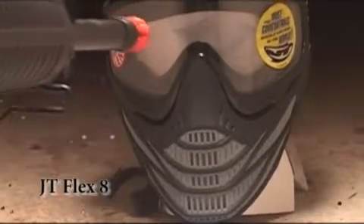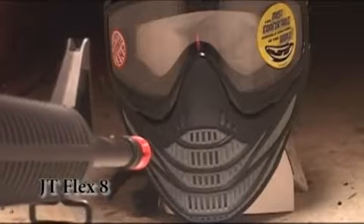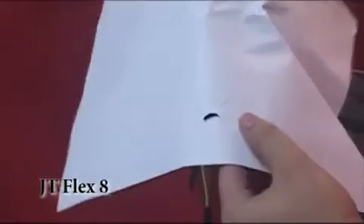Here's the JT Flexate with the Spectra Lens. Let's see if the paper between the mask and the head shows any evidence of damage. There were two separate holes through the Flexate mask.